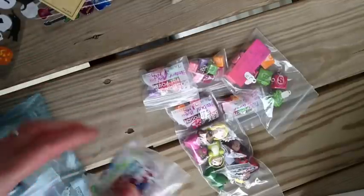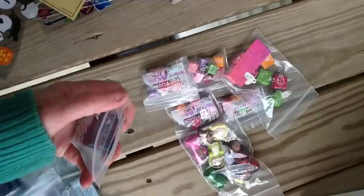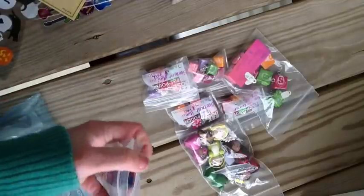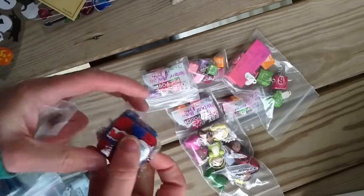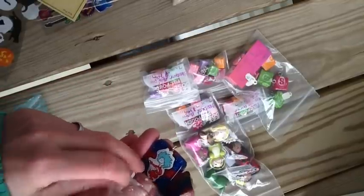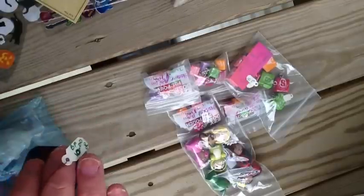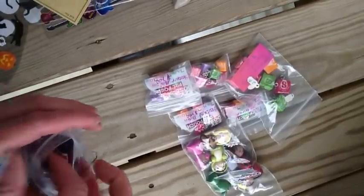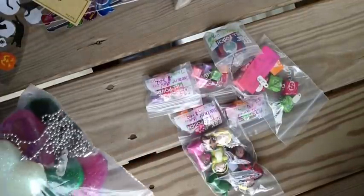These are Best Friend Charms. I'll go ahead and open this one because I want to show you guys what kind of stuff you have in case you're interested. Those are really cute — it's the one fish, two fish, red fish, blue fish. Those are really cute. Best Friend Charms. I love the idea of Best Friend Charms. When I was little I used to have so many Best Friend necklaces.